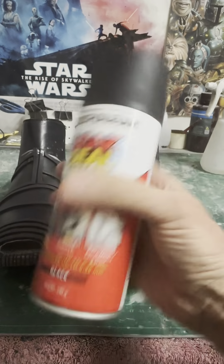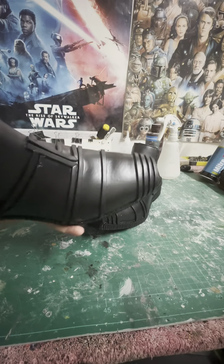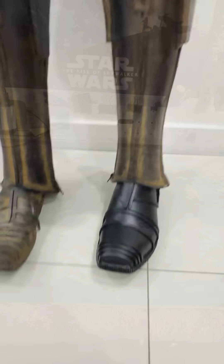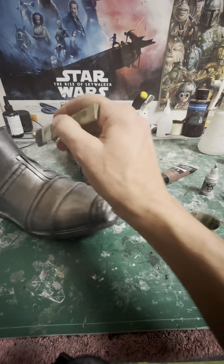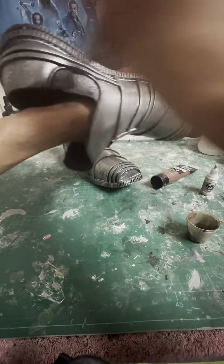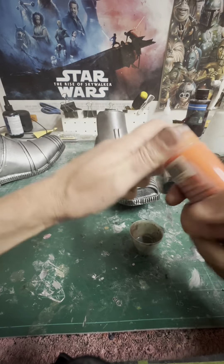Now it's time to paint. I'm going to use Industrial Leak Seal by Rustoleum — it's basically Plasti-Dip but a bit thicker and it dries with more of a matte sheen. Then I sprayed on some automotive acrylic silver, which is a more flexible paint and works quite well with this kind of application.